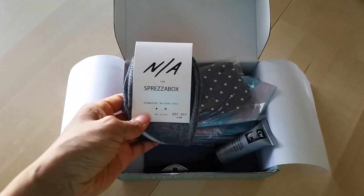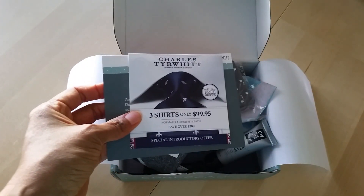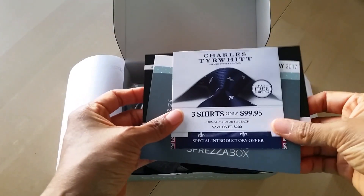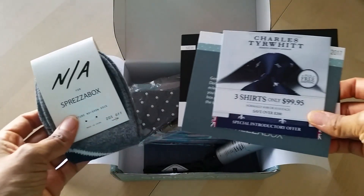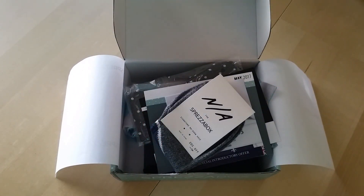So if you're interested in getting a Spreeza box and maybe treating the man in your life to something interesting, feel free to go ahead and click the link down below — I'll have that for you in case you want more information. If you guys have heard of Spreeza box, or you have tried it, or you're currently receiving a monthly box, let me know your thoughts. Thank you guys so much for taking the time to watch. If you're not subscribed, please make sure you do so — I've got a lot more videos to come. And I will definitely see you in the next one. Bye!